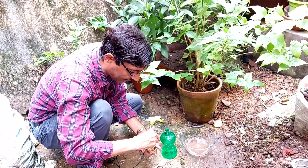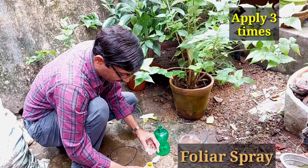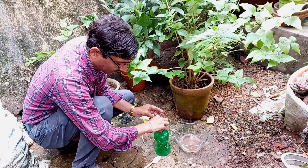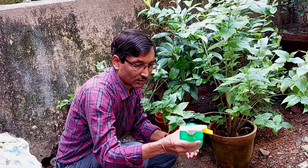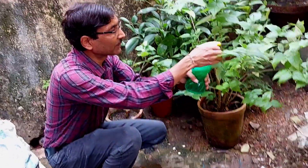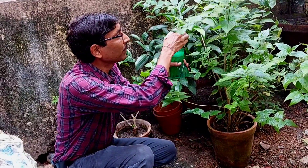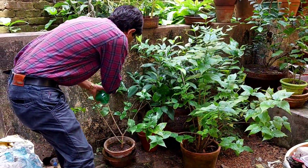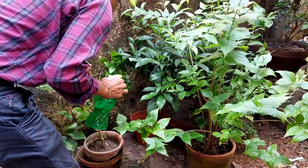You can also apply this as a foliar spray using humic acid at 2 ml per liter — that is 40 drops per liter — in a sprayer. Just mix it, shake it well, and spray on the entire leaves of the plant. If you apply both in the soil and as a foliar spray, within 10 days you will see lots of buds on every branch of your plant.